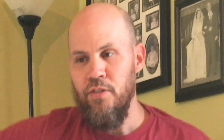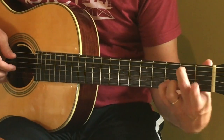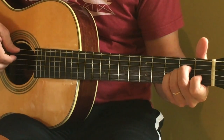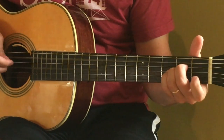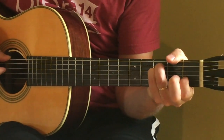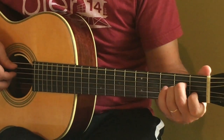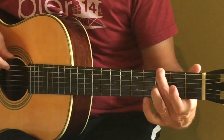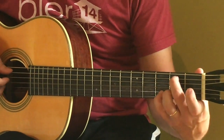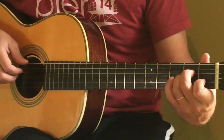I'm gonna try to play the fingerings properly so you can see it, and I'm gonna try to play this at a slower pace. Here's the beginning. Oops, I played that wrong. Here's the A minor.